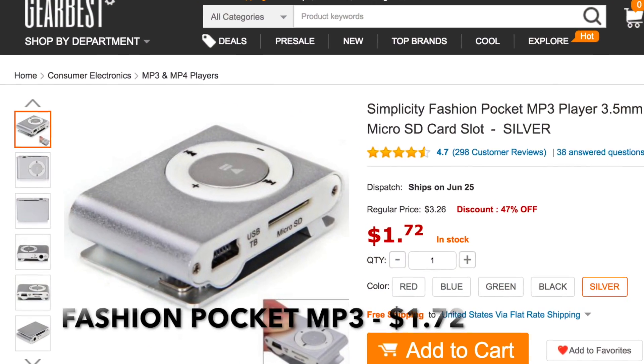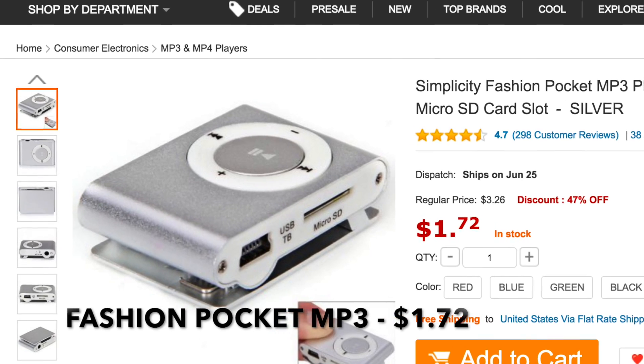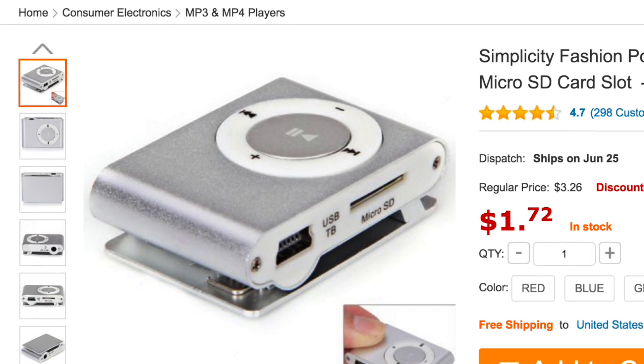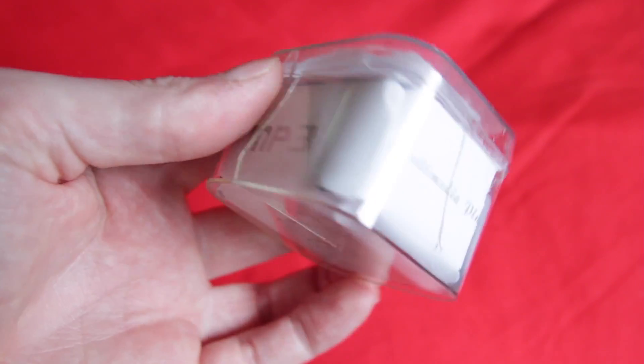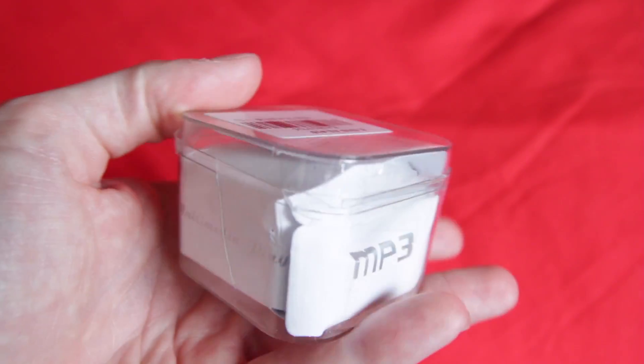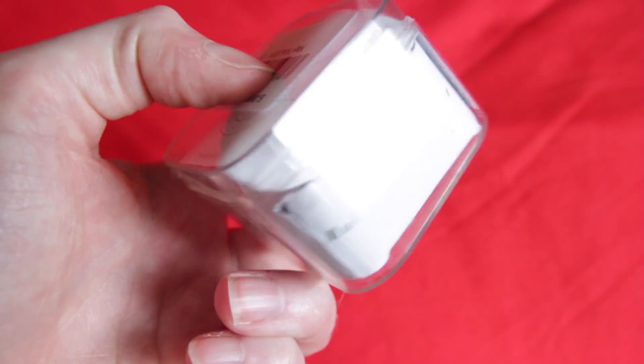So the first item is this Fashion Pocket MP3 player, which as you can see is basically just a clone of an Apple iPod Shuffle. The box arrived a bit damaged as you can see here, so let's open it and see what you get inside.